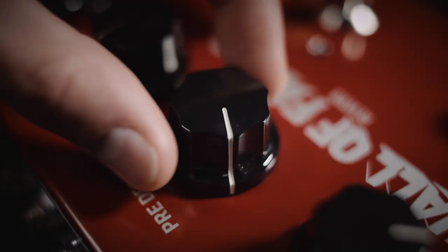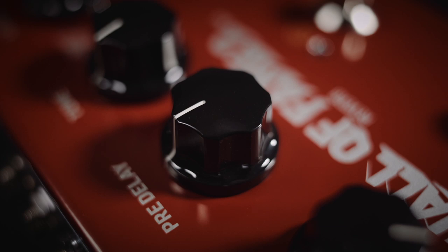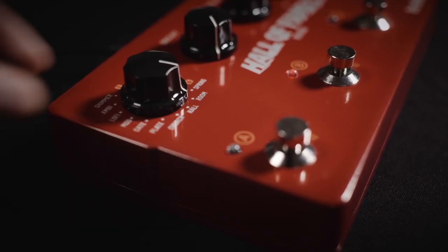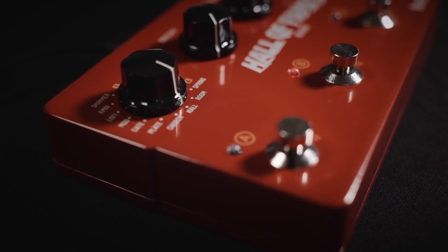The dedicated pre-delay knob lets you easily adjust each reverb preset to the room you're playing in. Whether you're looking for tiny, tight-sounding bathroom stalls or cavernous underground mountain halls, you'll always get the response you want.